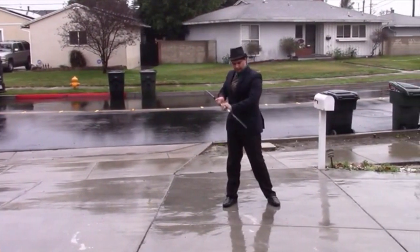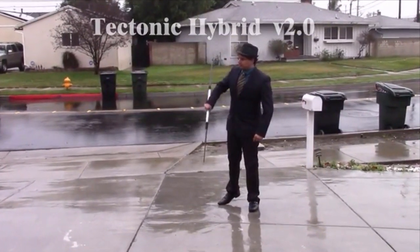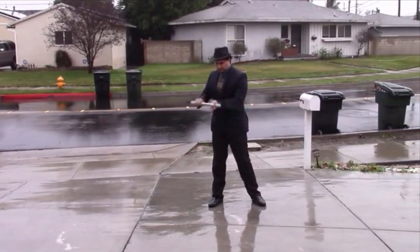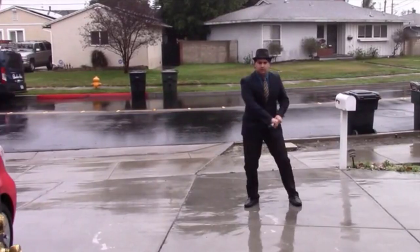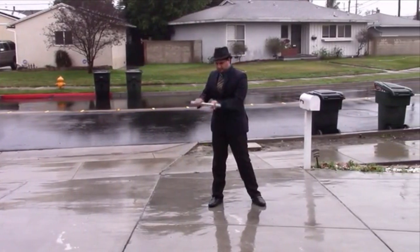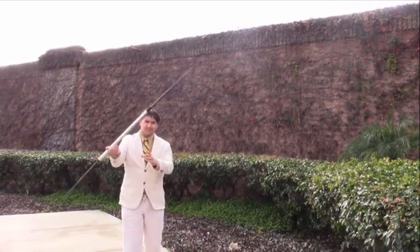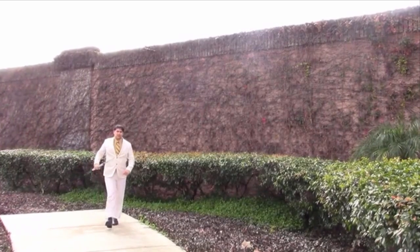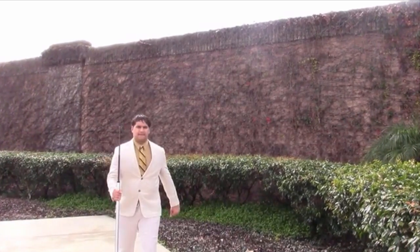It's funny because watching it again, in the first section he kind of loses his confidence — he sort of twirls it and then looks down like, 'Did that work right? I don't know if I should do another take.' He got too wet. This is right before his suit was completely drenched through and he's like, 'All right, I'm gonna have to use this take.'